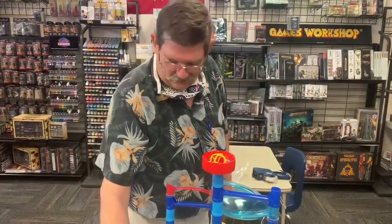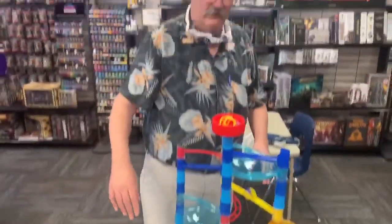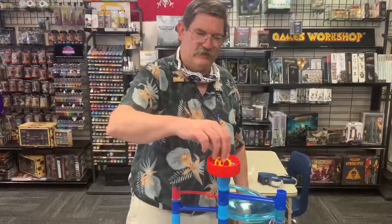We've completed our tower. We've got enough parts left over to go ahead and change things out, and we've got it set up and ready to go.